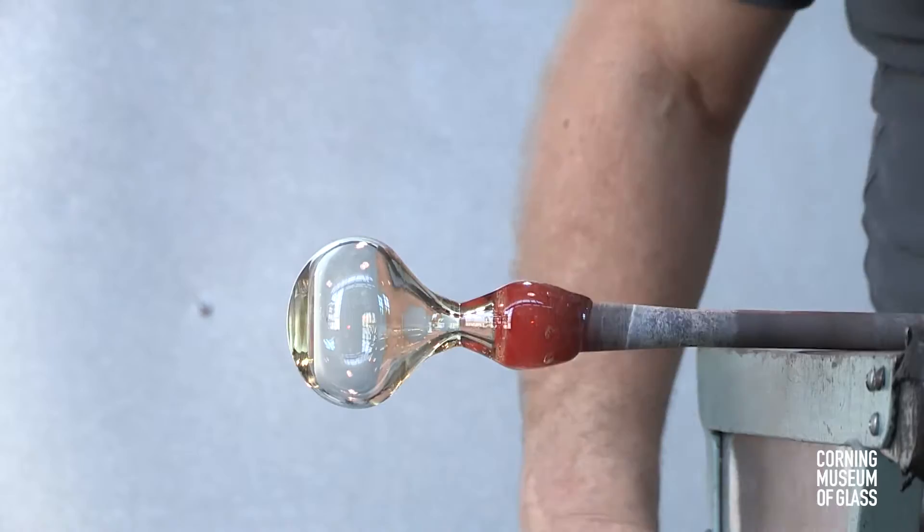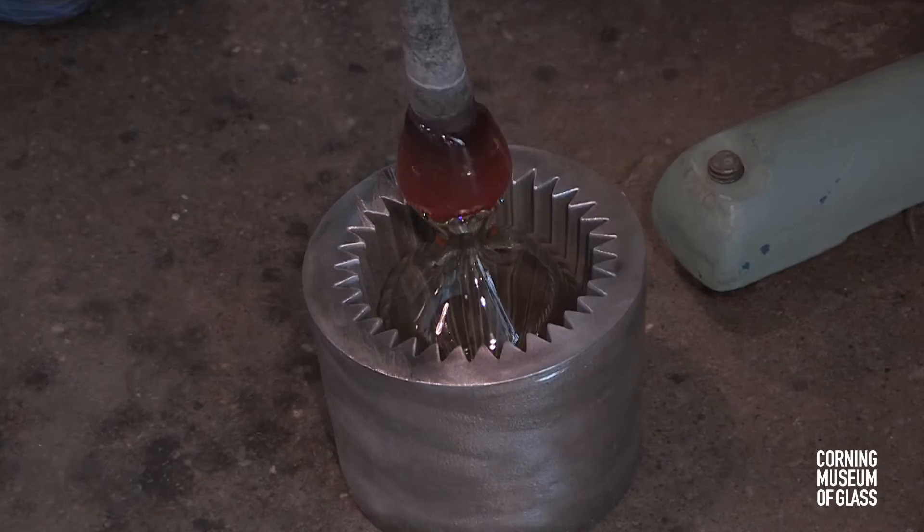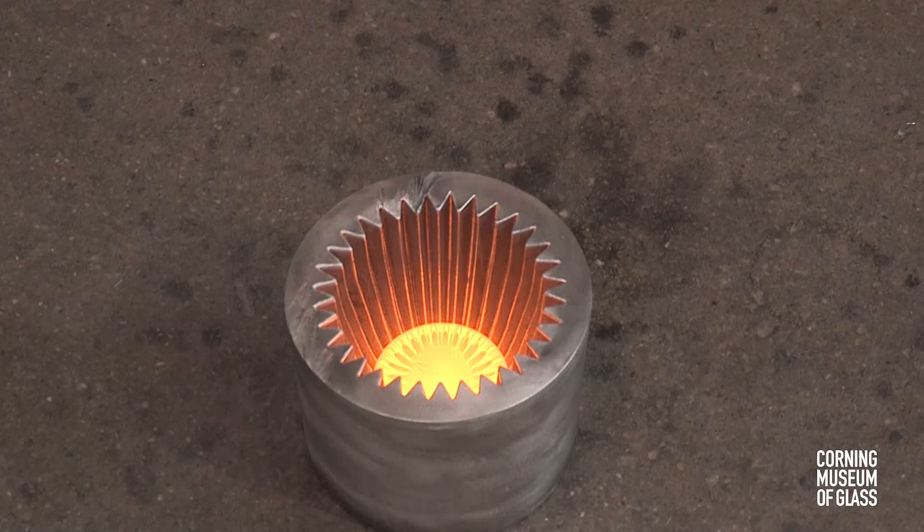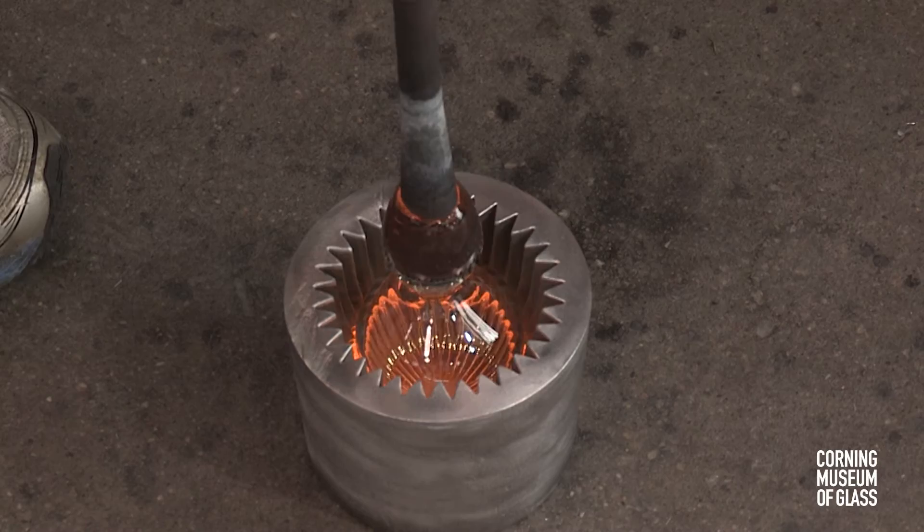This bubble must be exactly the size and shape of the inside of the 40-ribbed mold. A mass of glass is lowered into the mold, cut free of its gathering rod, and the bubble — hot but stiff — is pressed onto the mass of glass.